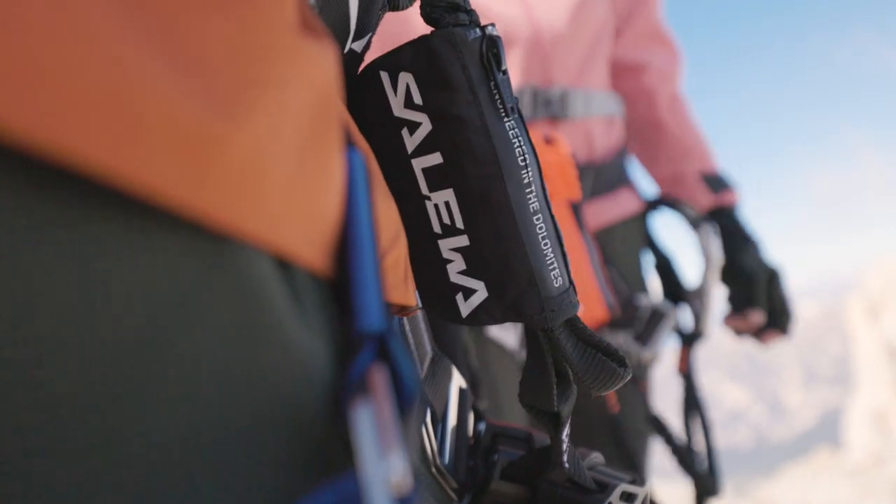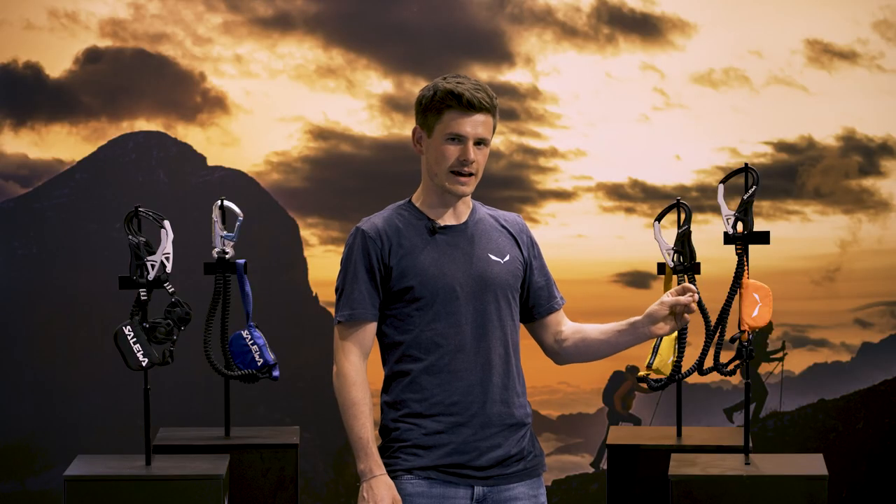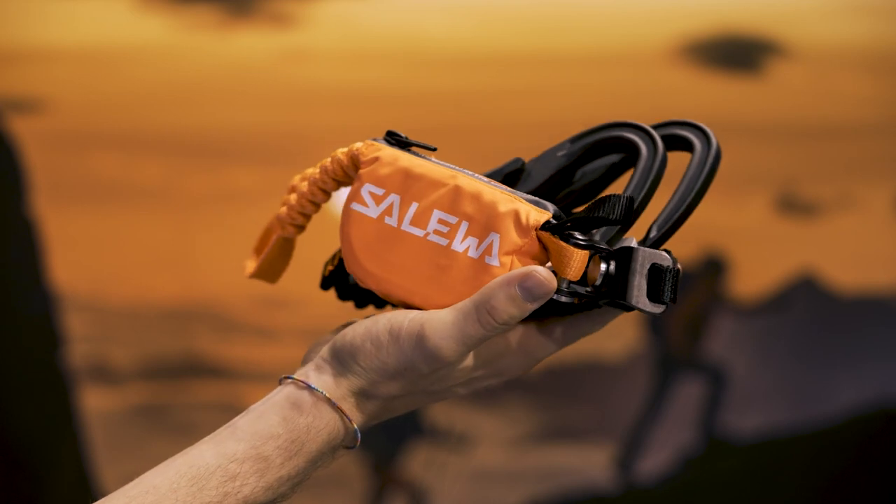Together with the thinner lanyards, the sets are lightweight and astonishingly compact to carry.